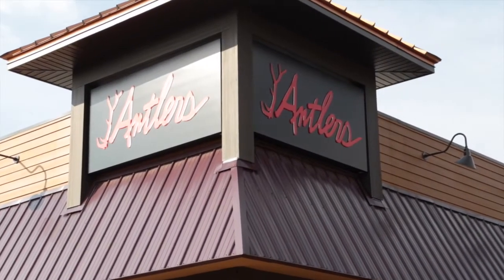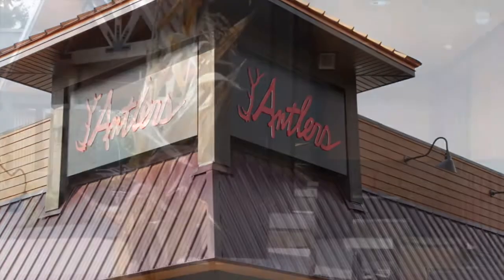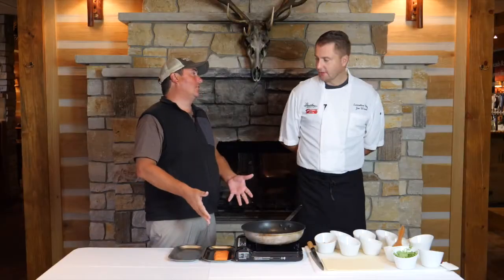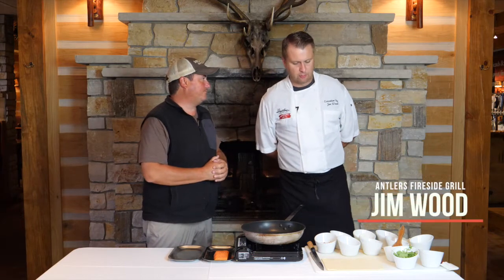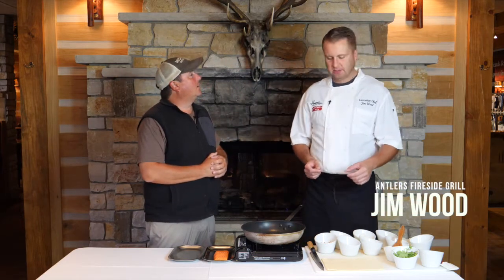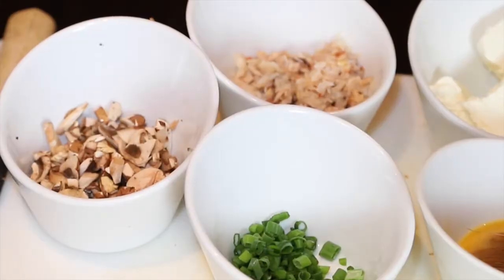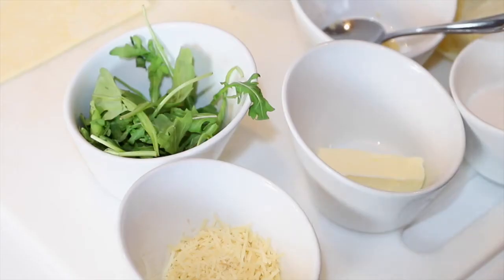We are here with Jim Wood at Antlers Fireside Grill in the Canadian Lakes area. We're gonna do a salmon Wellington — salmon baked in puff pastry — and we're gonna add some things as part of the stuffing: cream cheese, crab, mushrooms, and Parmesan cheese.